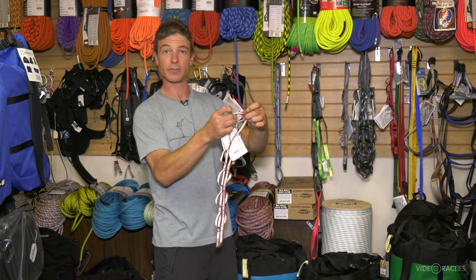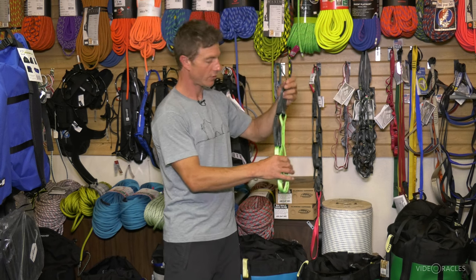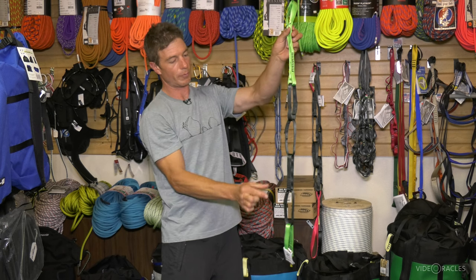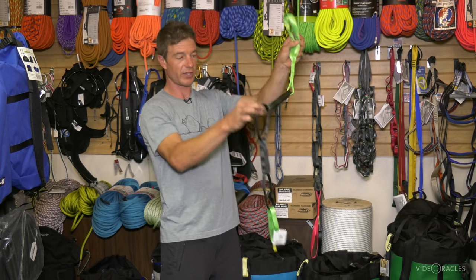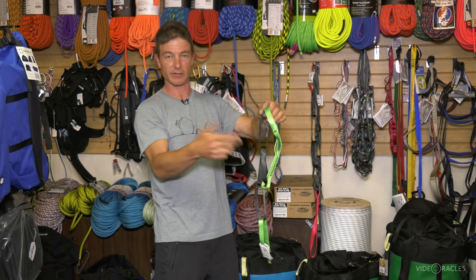There is a more modern piece of equipment that solves that problem. Instead of a series of bar tacks linking one giant loop into a series of small loops, we have individual sewn loops here. So you can't just blow a couple bar tacks and fall out of this thing.